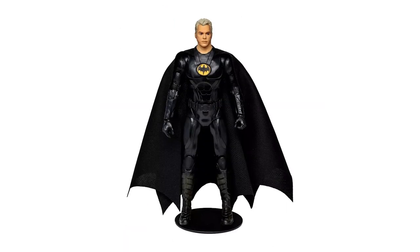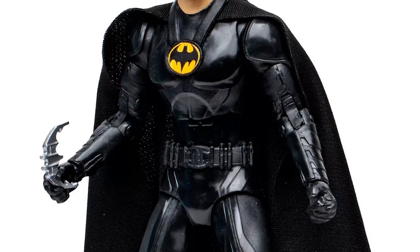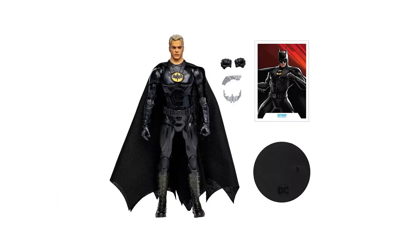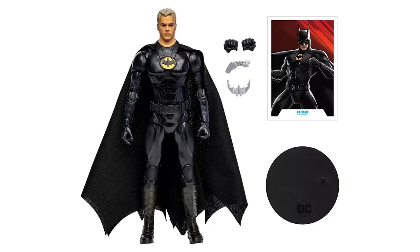A Target exclusive based on his unmasked look from The Flash movie, the 7-inch scale Gold Label Collection Batman boasts an incredible sculpt with premium details and articulation. Batman includes two alternate hands, a grappling hook, batarang, cloth cape, base, and a collectible art card.